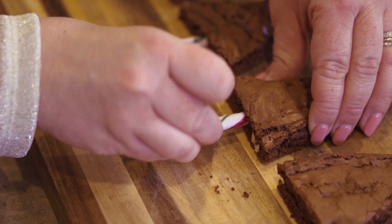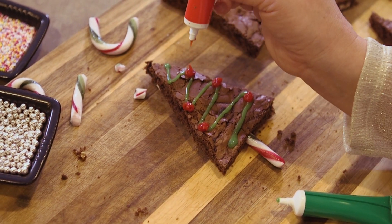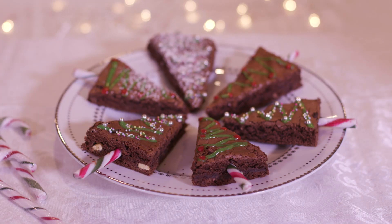Next I'm going to use a candy cane for the trunk, then I'm going to decorate with some icing and sprinkles, and there you have it — these look amazing.